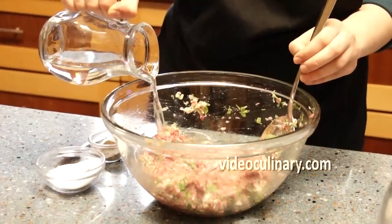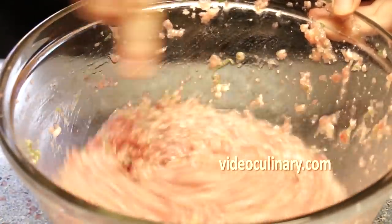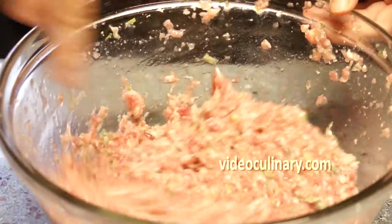Add 250 to 350 milliliters of water depending on whether the meat you're using was fresh or frozen.